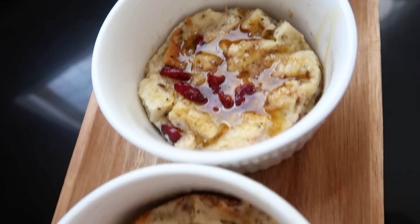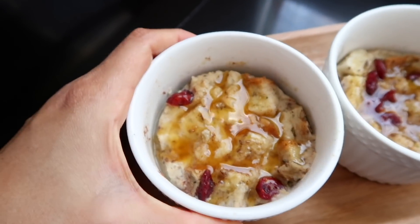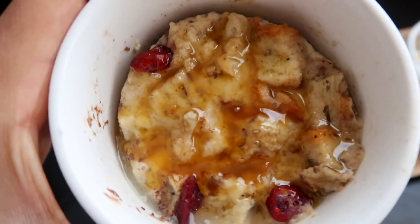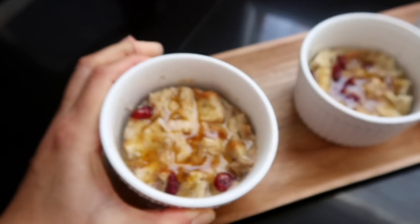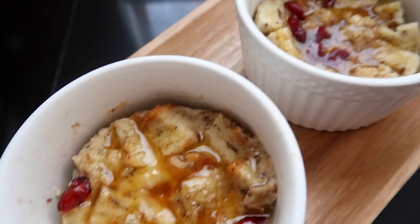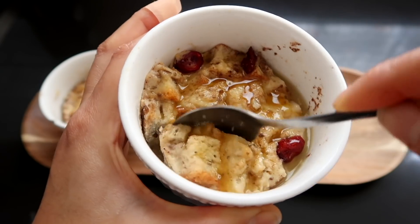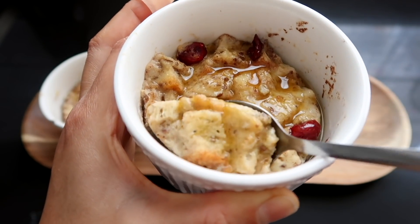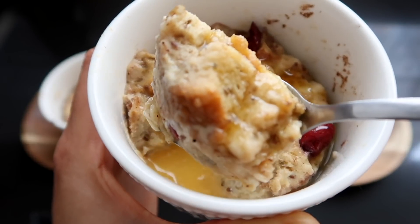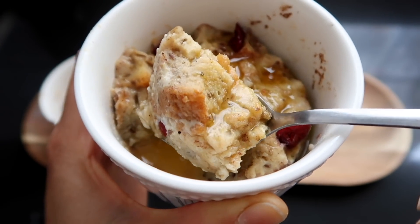Puedes utilizar también miel de maple o miel de agave, lo que tengan en casa. Y eso es todo chicos. Terminamos con esta receta — este es un video bastante rápido, pero quería compartirlo porque es algo que me encanta preparar y estoy segura que a ustedes les va a gustar. Cuéntenme en la parte de abajo si se van a animar a preparar esta receta. No se olviden de suscribirse y regalarme un like. ¡Nos vemos muy prontito!